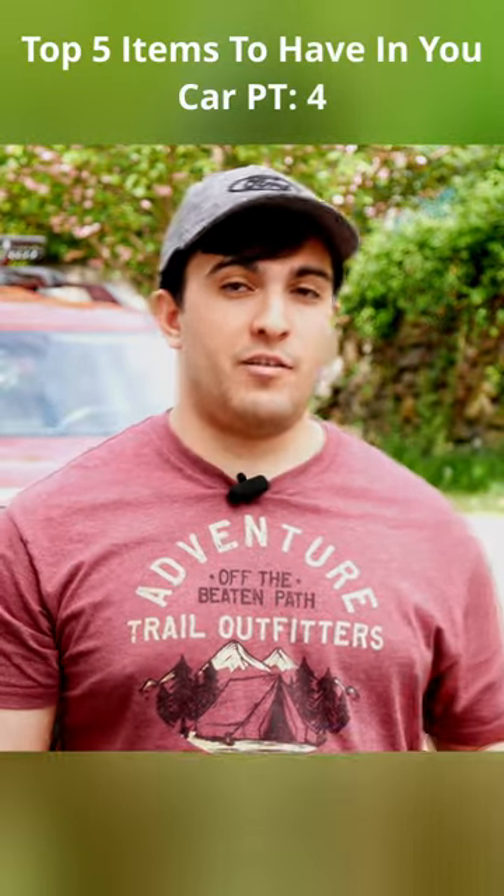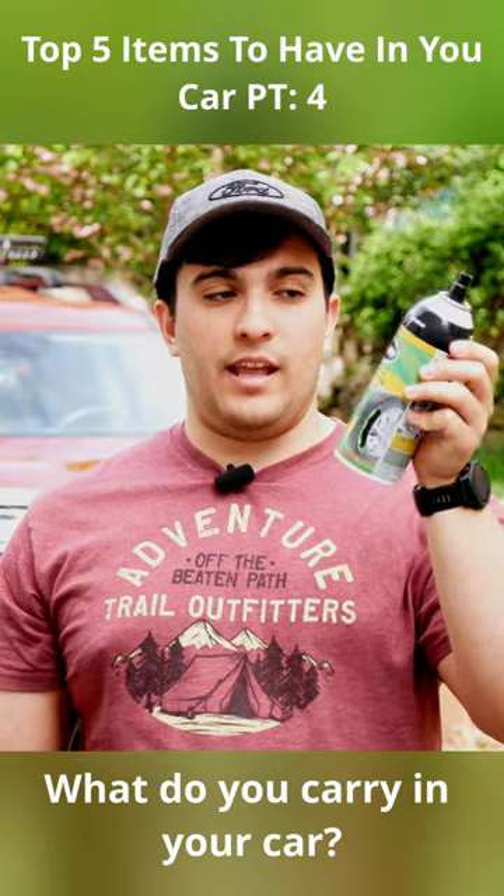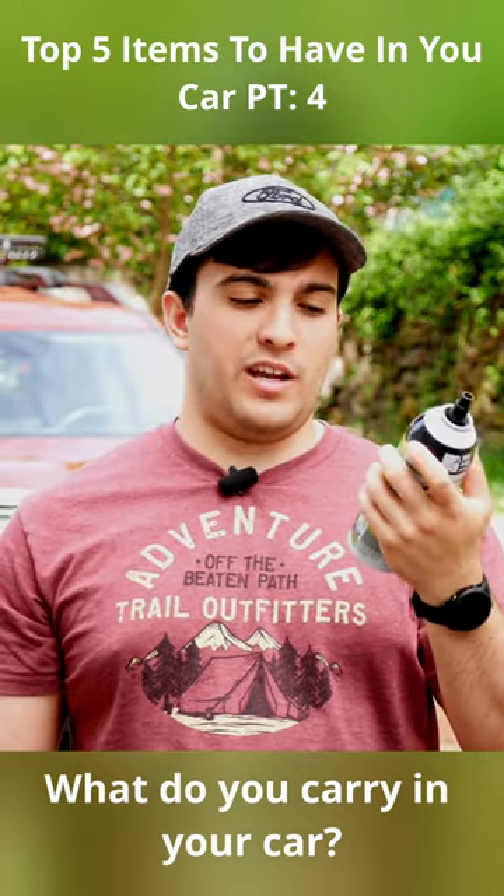In my survival crate video I touched on a tire repair kit, and it's actually this one right here. There are several like this and I'll go ahead and link this in the description below if you haven't gotten a chance to get one.